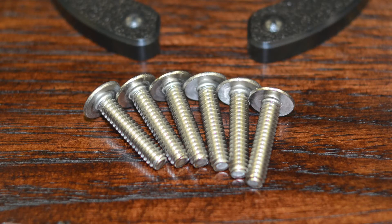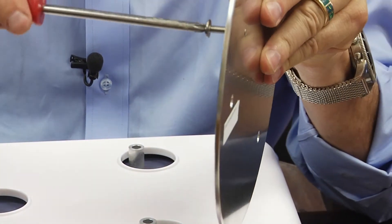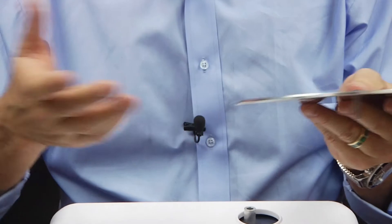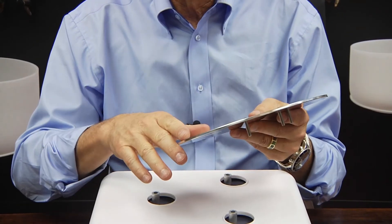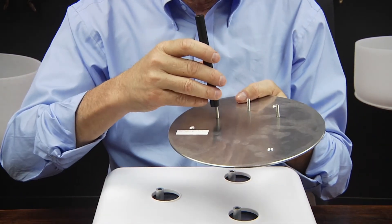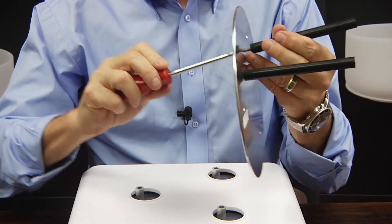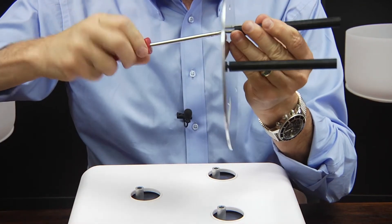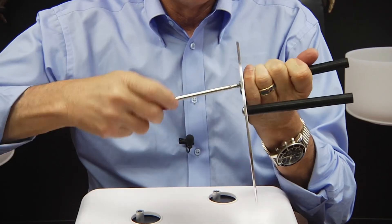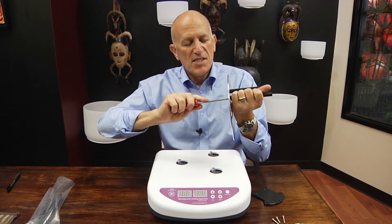These screws are all identical, so don't worry about which one goes where. We first start by taking one of these screws up through the bottom. It's simpler actually to put all three screws in at the same time. Now we'll attach the supports — the columns for the cradle — and they simply screw in. Just like that. Sometimes you might find that using a screwdriver on the back can tighten it even further. Go through and tighten each one up nice and snug.